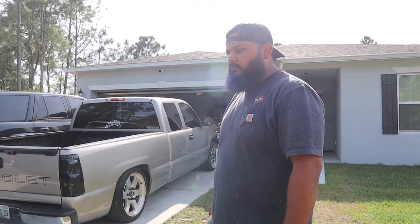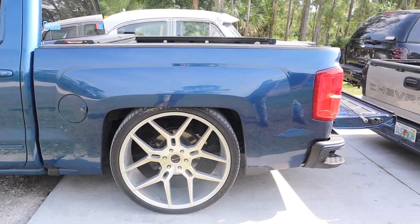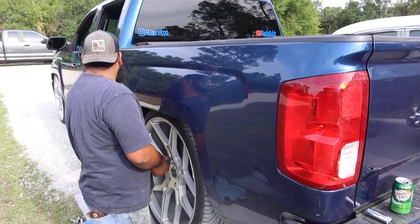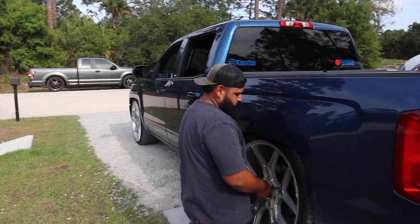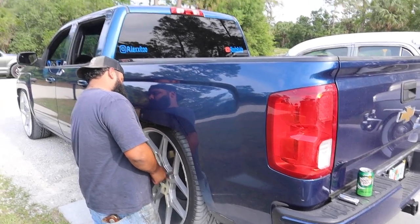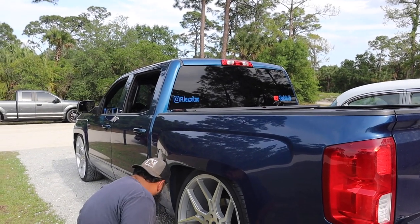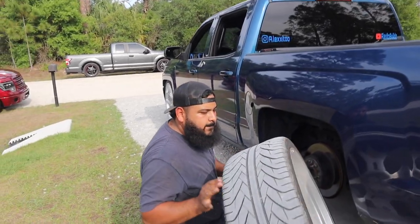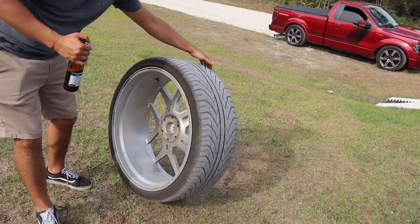So we'll leave the caliper on and put a garbage bag around it to protect from overspray. Alan mentioned yellow would look clean — like the yellow on an intake — but I don't want to do it on this truck because I have nothing to match yellow. I think red will look nice because of the taillights and third brake light.